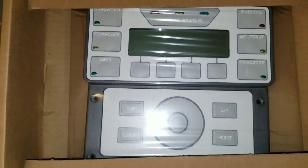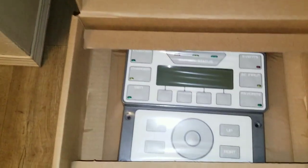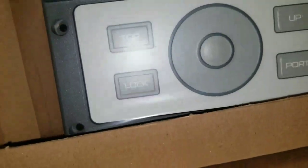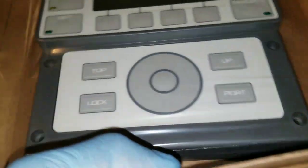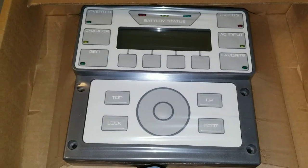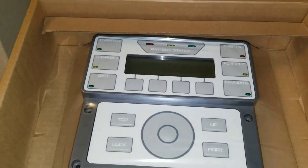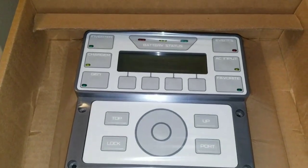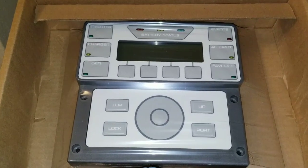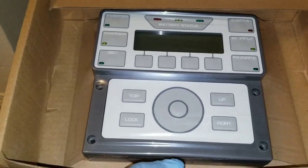I just want to show you — this came in a couple days ago and I don't even have time to pick it up for you guys. It's all sealed, you can see all the plastic. Brand new, zero, zero, zero — zero hours. So we're gonna be doing an upgrade to what we have there, which is the Mate 3.